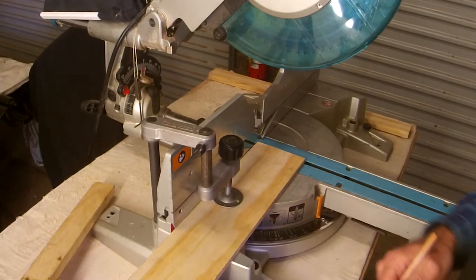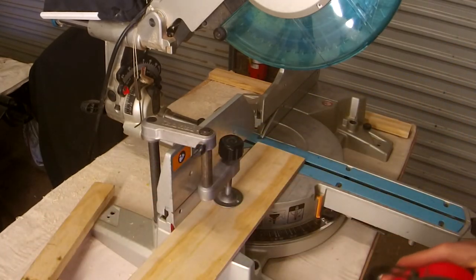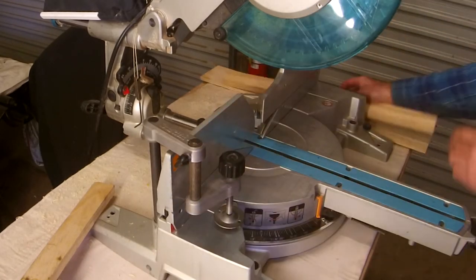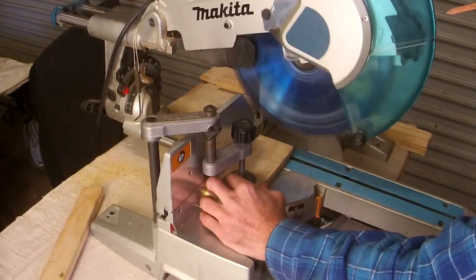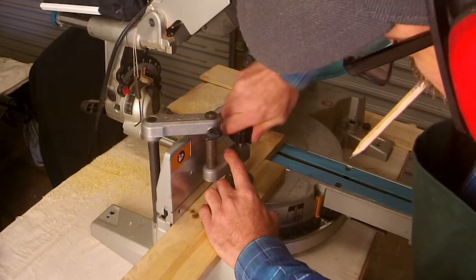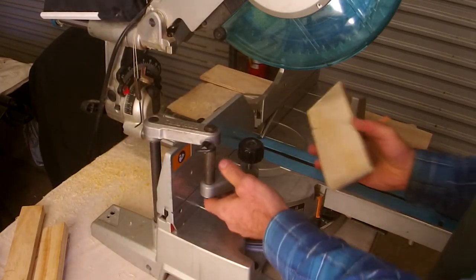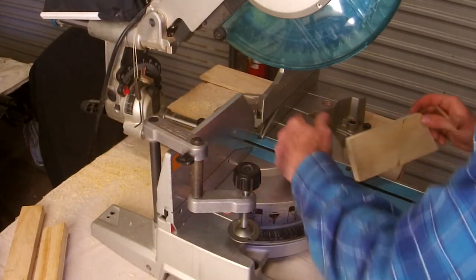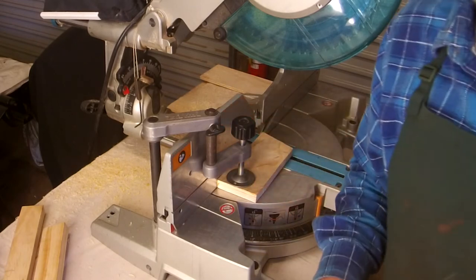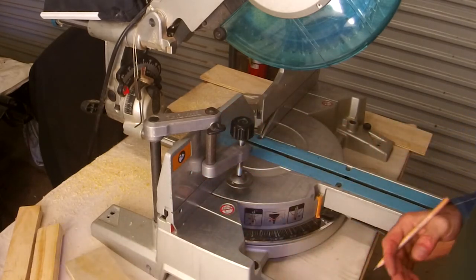I'll just make a few more different cuts from different materials — you can watch this in fast forward. Please take note of what my hands do in particular. My bonus tip: if your bits of timber are getting too small and you can't safely use your clamp, it's time to get bigger bits of timber. Don't waste your time with the little stuff — it's not worth the risk.